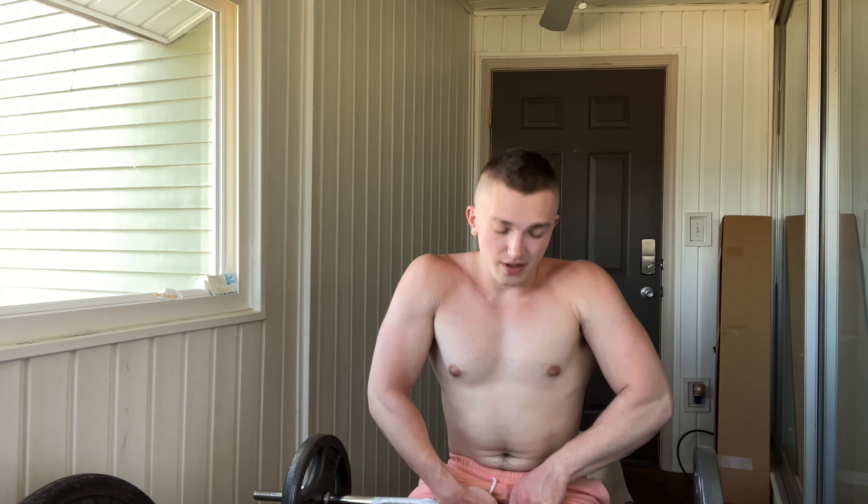I'm going to do some JM presses and show you what mine look like. I've got a new setup going here. I have about 62 pounds on an EZ curl bar — I don't have a regular straight bar so mine is already a little altered from the standard. I like to take a close false grip, just like this.